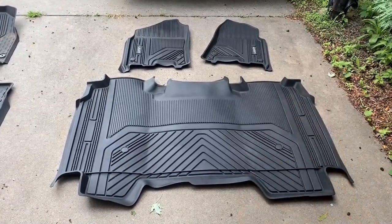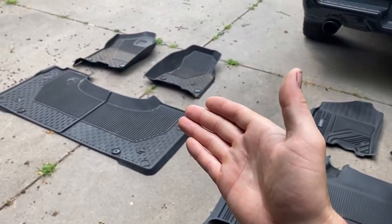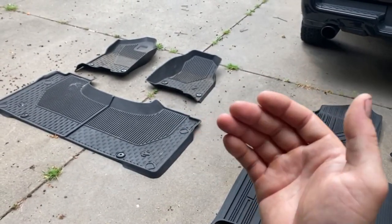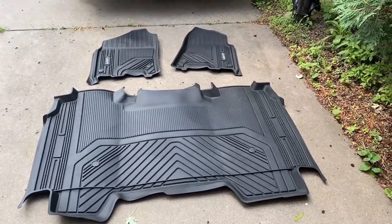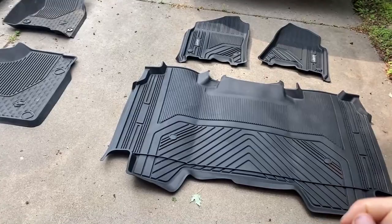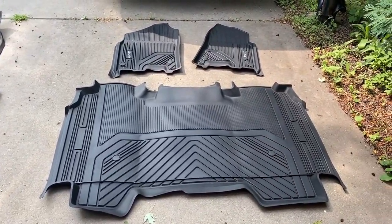Without further ado, let's go ahead and put these in and see how they fit. Obviously the first step is to remove any existing weather mats you have, whether they be all-weather or carpet. Now's a good time to vacuum my truck — don't judge me, mine's pretty dirty. I'm just going to put these in for the install and I'll clean it up later.